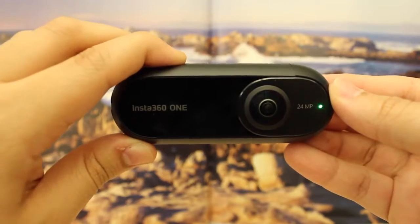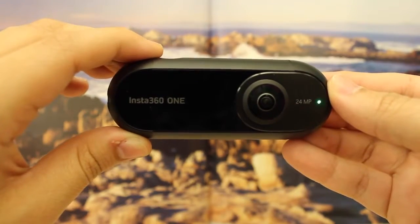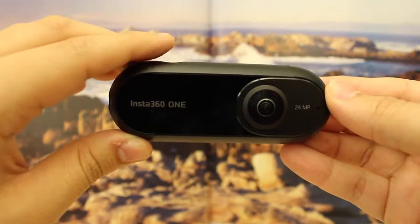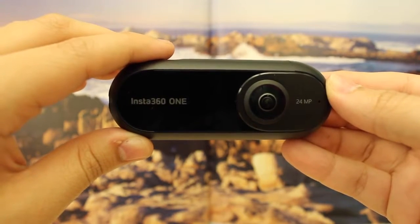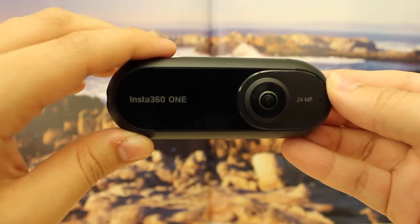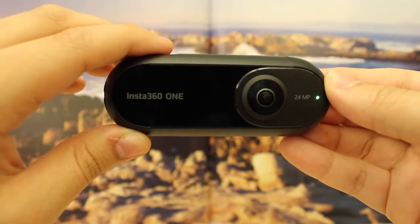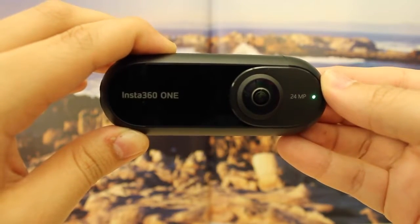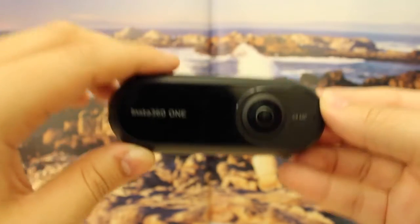To take a photo, you will push the top button just once. To take a video, you will push the button twice. As you can see, it is now flickering. To turn off the camera, you will hold down on the top button until the light turns off.